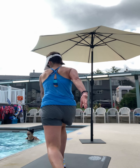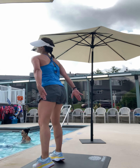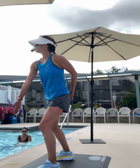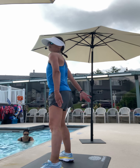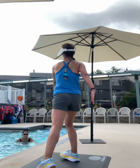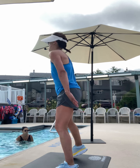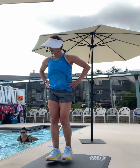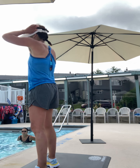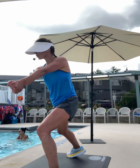Cross-country ski. You got it. Hands on the hips, legs only — cross-country ski. Fast. Long arms. Push the water.